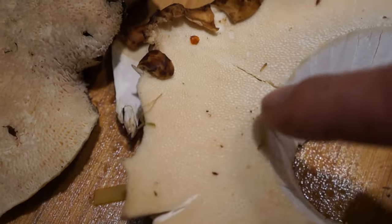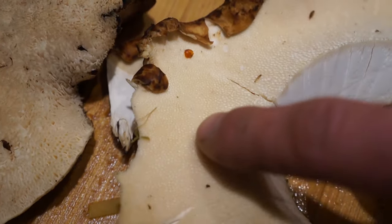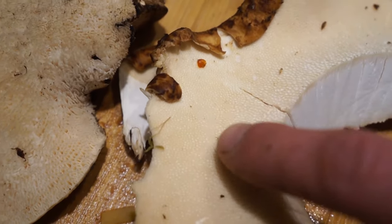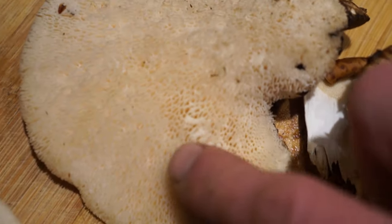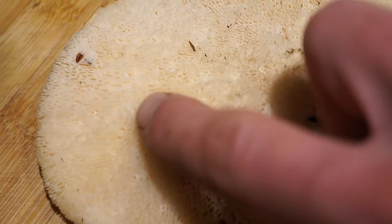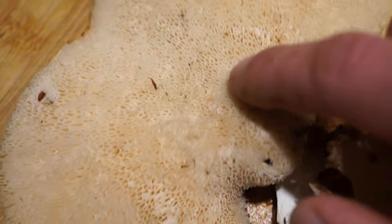Even after you cook it up, you're going to sit there and chew it and it's going to be like chewing on a leather jacket. Maybe if you're starving to death you can try it, otherwise skip it. Also, when the pores are still shallow and maturing, it's much more tender and delicious than when they are fully mature and super deep — at that point the whole mushroom is going to be spongy, and I am not a fan of it.